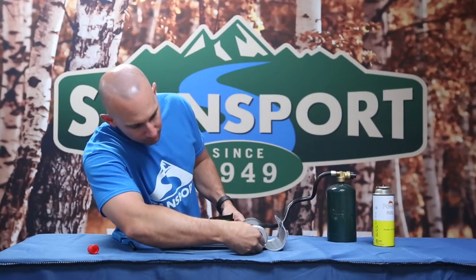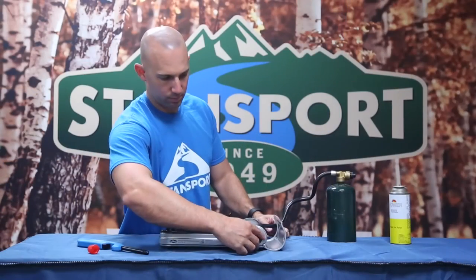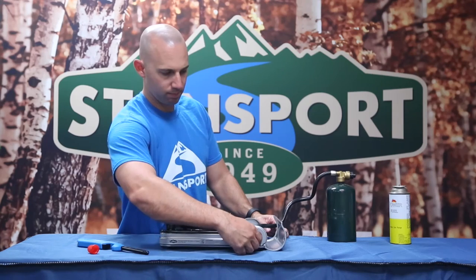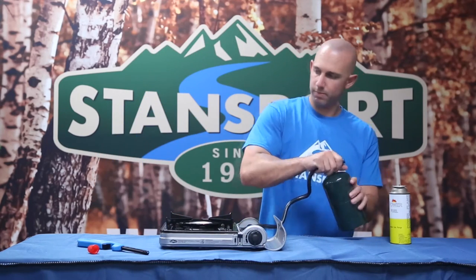Just like earlier, turn the regulator knob to about halfway and now the stove is ready to light using your favorite Stansport lighter. Prior to removing the propane can and hose, ensure the stove is turned off by turning the regulator knob to the off position.